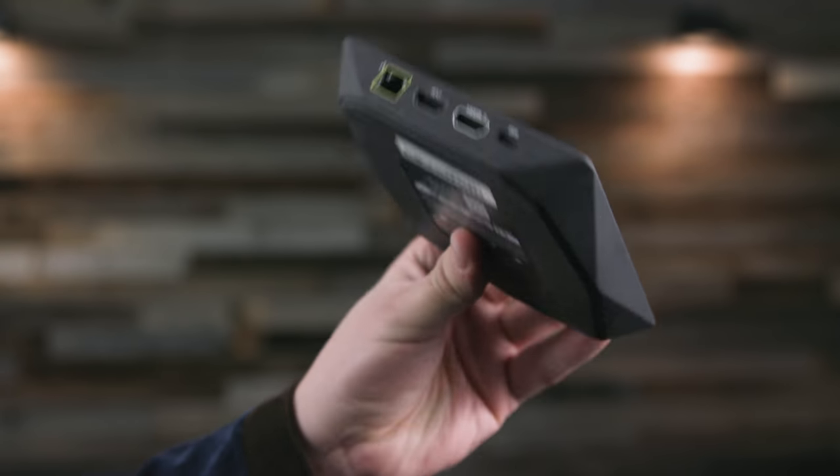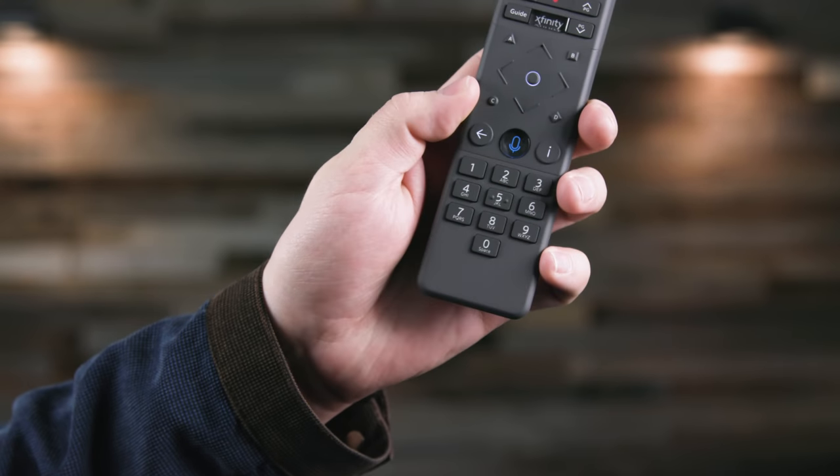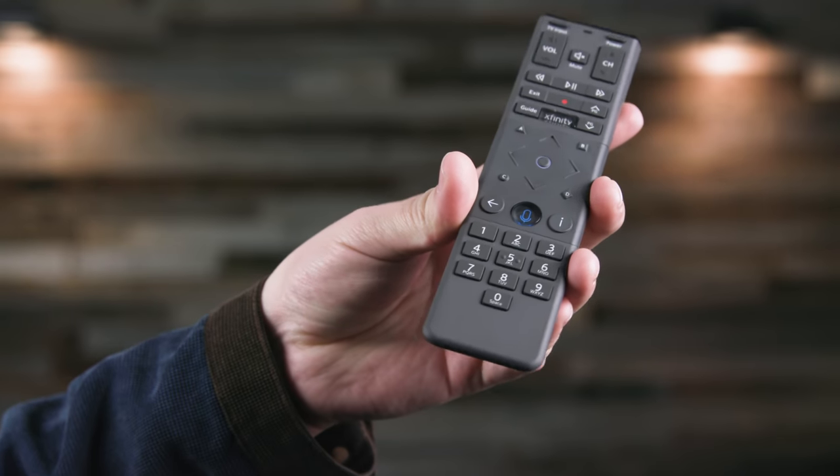The remote is okay — it's a lot more like a cable remote than a streaming remote. It's got tons of buttons, including a number pad. Why does it have a number pad? Well, that's so that if you decide to go back to your linear TV and get back on that X1 platform, the Flex device and the remote will work on the X1 platform as well.